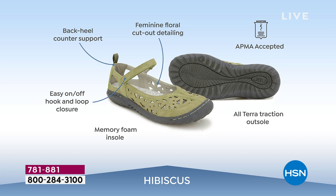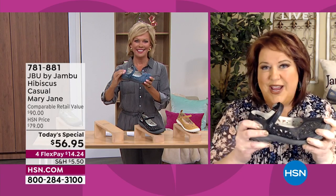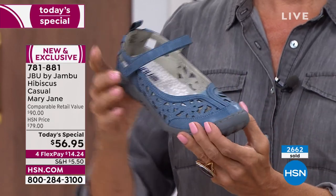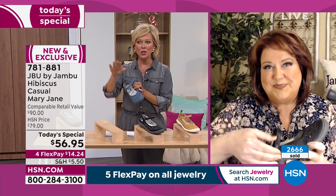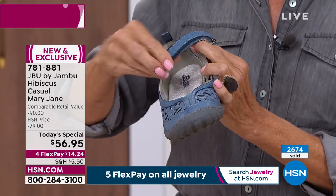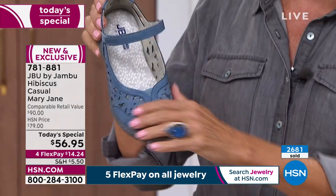If you've never tried Jambu before, this is the shoe to give it a try because it incorporates absolutely everything that is the DNA of our brand — comfort, fashion, and function together. Once you put these on, you keep going back to them again and again. That day you think you're going to try another shoe, you keep going back to this one because it feels so good all day long. It'll be that pair you leave right at the front door because you'll want to wear it with everything, and it's so easy to get in and out of.